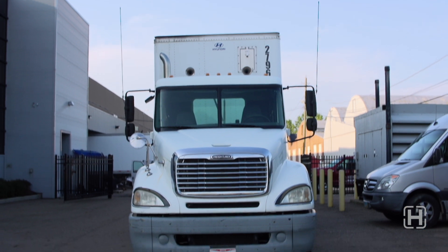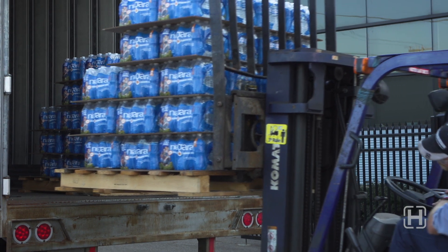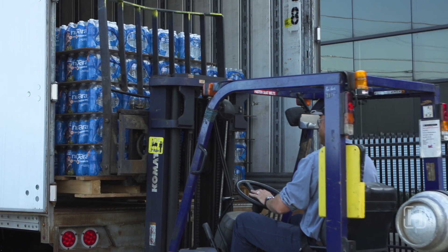Now let's move over to the trailer with Hendrickson's ZMD system. We've stacked the pallets of water to the same five-layer height as before. The only difference is that now our trailer is equipped with ZMD. Let's see how well the ZMD system handles the same course.